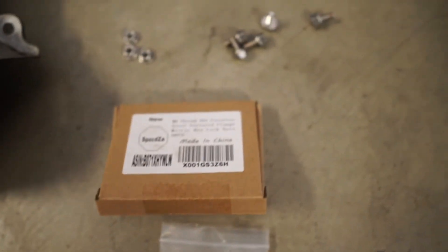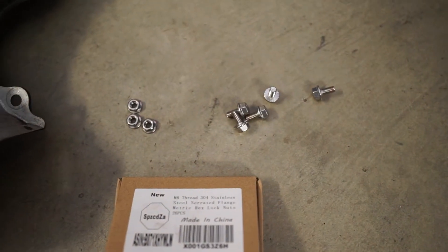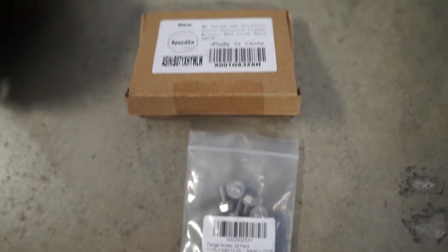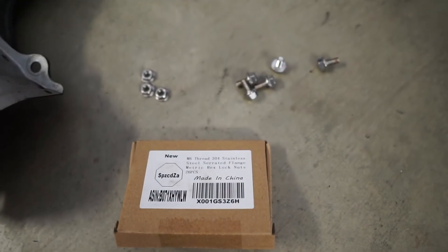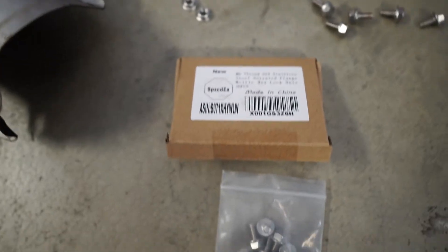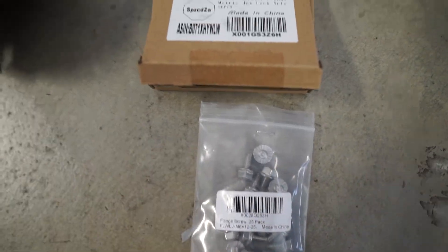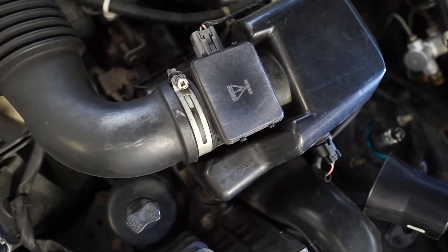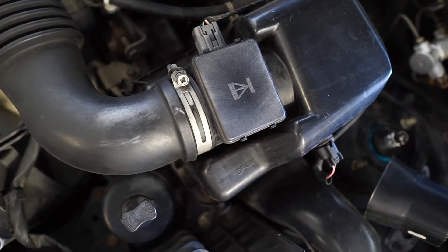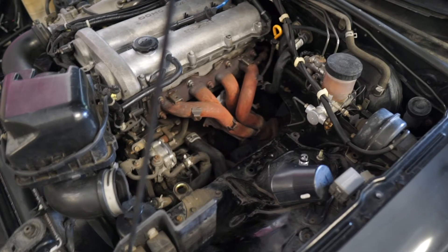I already pre-threaded them just to see how they would work and they fit perfectly. This is the hardware you need — it's cheaper than going to Mazda and getting OEM ones, because each of those would probably cost about a dollar or two, but you end up at the same price and I got more if I need them. The first thing you're going to want to do is remove the air intake so you can reach the header easier and get the heat shield mounted.